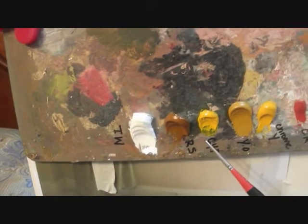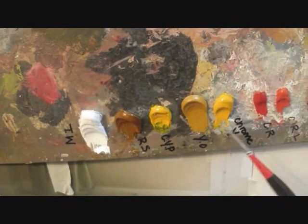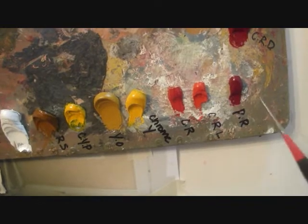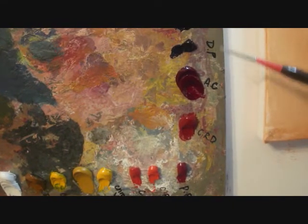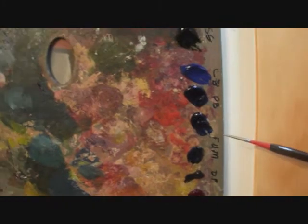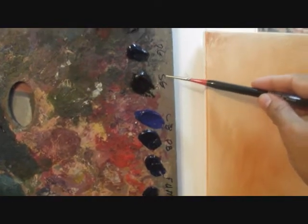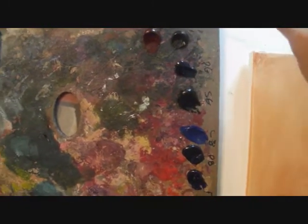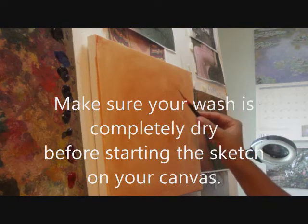We're going to be using: titanium white, raw sienna, cadmium yellow pale, yellow ochre, chrome yellow, cadmium red, cadmium red light, permanent rose, cadmium red deep, alizarin crimson, dioxazine purple, French ultramarine blue, phthalo blue, cobalt blue, sap green, phthalo green, raw umber, and burnt sienna. The burnt sienna with turpentine is what I'll use for my sketch.